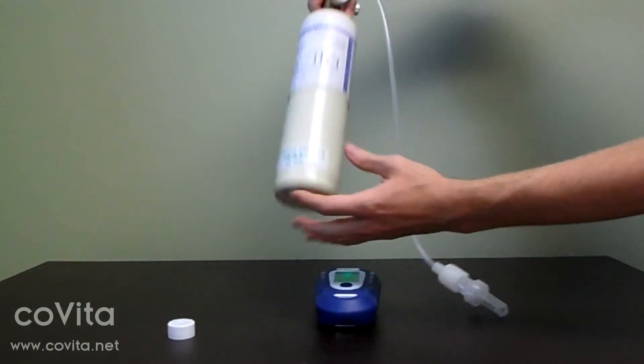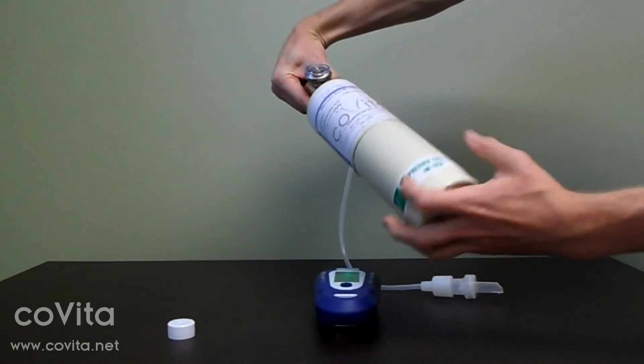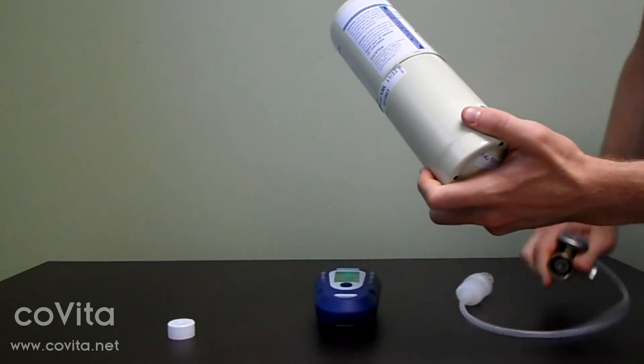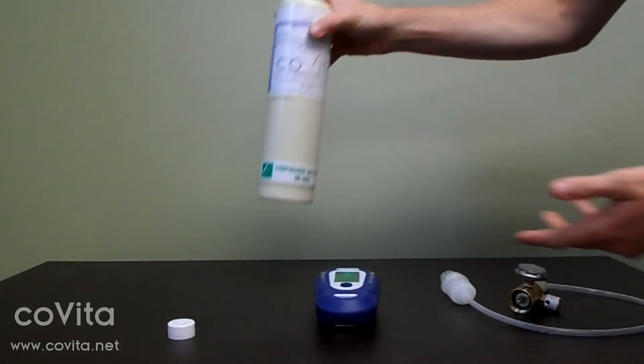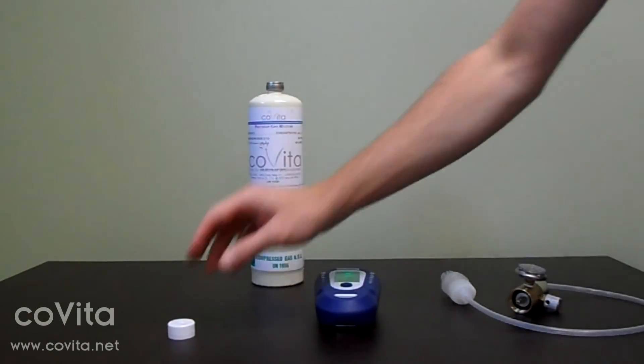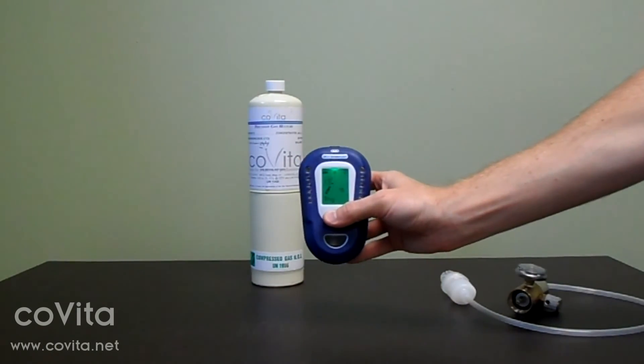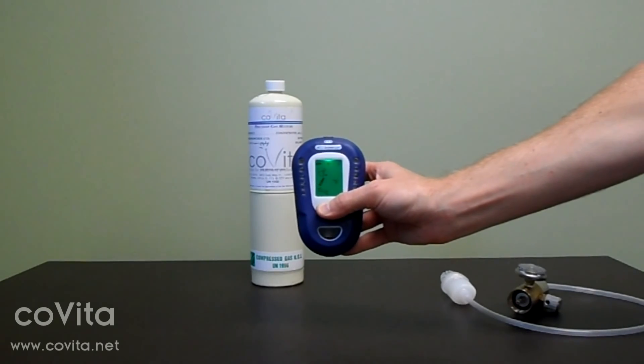In order to prevent gas from leaching out, be sure to disassemble your calibration kit when you're finished. Unscrew your regulator from the can. You can leave the calibration adapter connected to the top of your regulator. Finally, replace the dust cap to the top of the can and store your calibration kit in its original packaging.